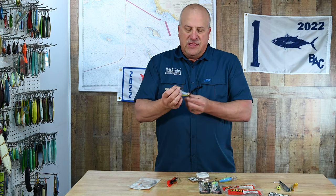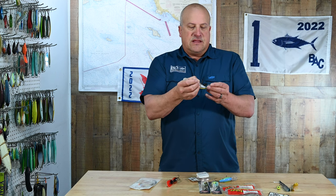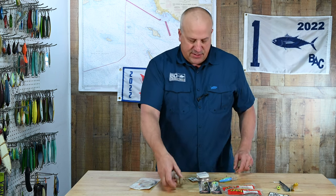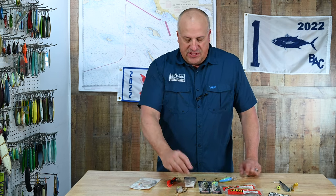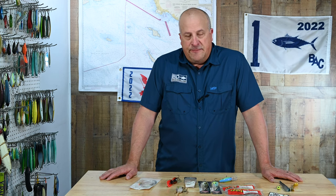But if you get much bigger, the hooks can tangle and that negates your cast — you don't want to go too oversized. I'd also go with the Owner Hyperwire Split Rings that are about the same size as the ones already on your bait. If you don't know what to look for, go in and ask at your local tackle store — I'm sure they'd be happy to help you out.